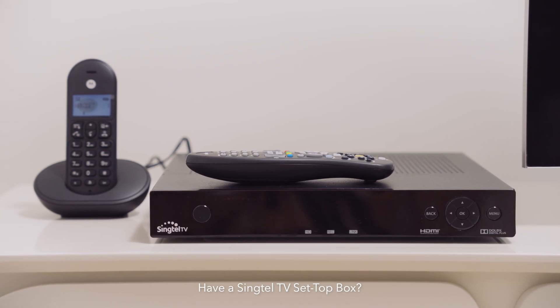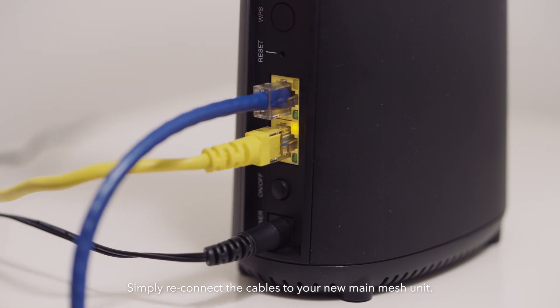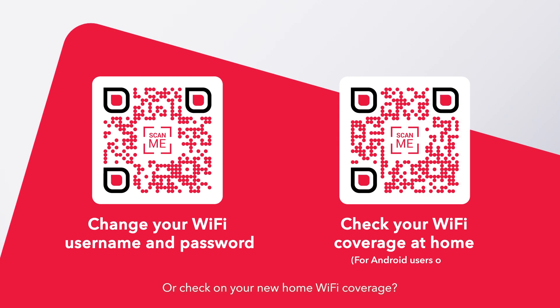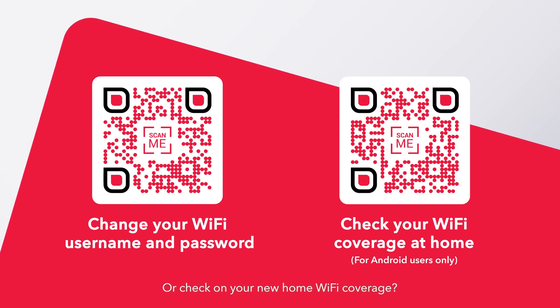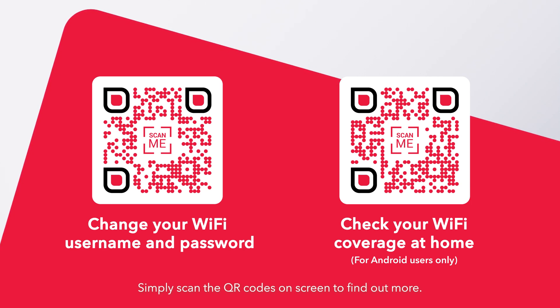Have a Singtel TV set-top box? Simply reconnect the cables to your new main mesh unit. Want to change your Wi-Fi username and password, or check on your new home Wi-Fi coverage? Simply scan the QR codes on screen to find out more.